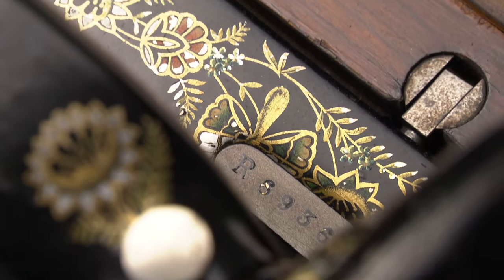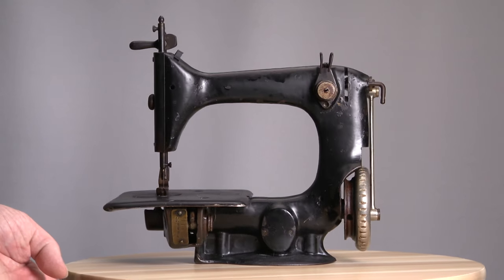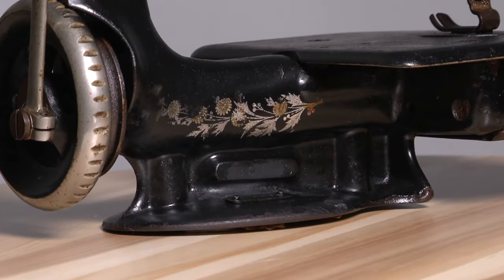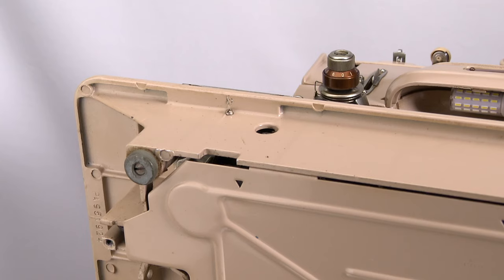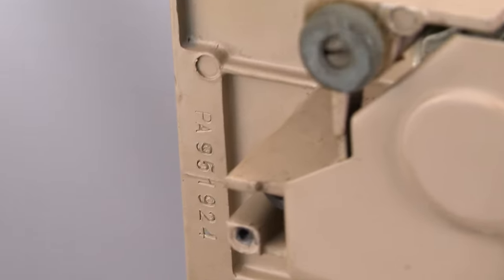Others have the serial number on the rear, behind the arm — mainly with early industrial sewing machines, such as the Singer 16 or 24. Since the 1950s and 1960s, Singer machines have the serial number underneath the bed.